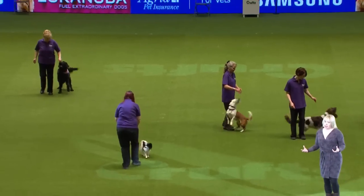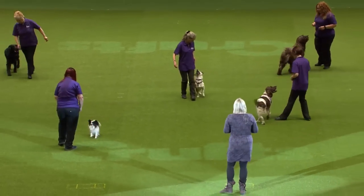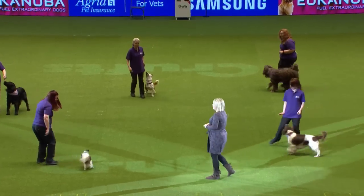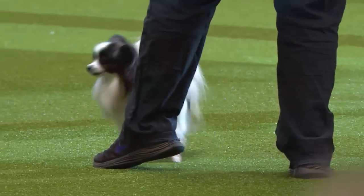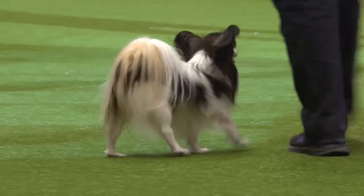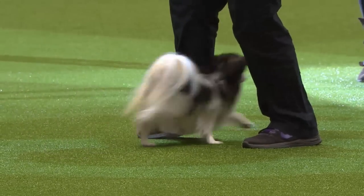There are two classes for Heelwork to Music. The second class is Freestyle, and they're going to show you some Freestyle moves now. The first move is the leg weave — one of the foundation moves taught in Heelwork to Music. The leg weave is when the dog passes underneath the handler's leg.